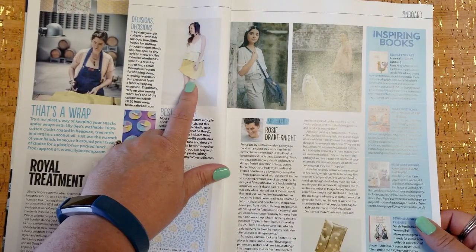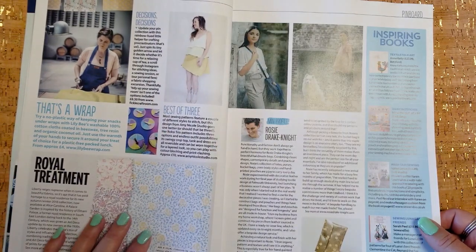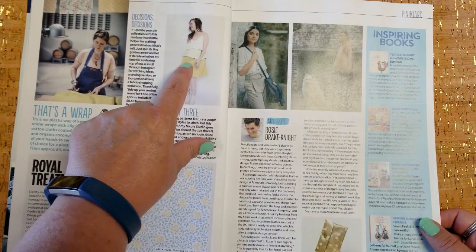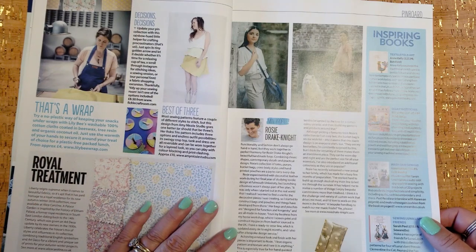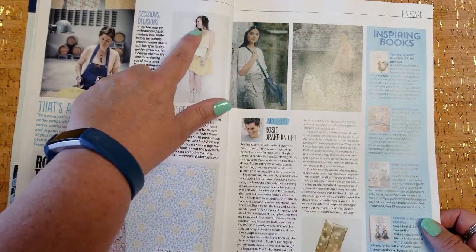This is Amy Nicole. She has a YouTube channel and she's very nice — I like her channel. She's a fledgling pattern designer, and this was her first pattern that she designed. It's three separate pieces: a swingy crop top, a tank, and a dress — and they're all reversible. So it's really clever, and you can have tons of different outfits from that.